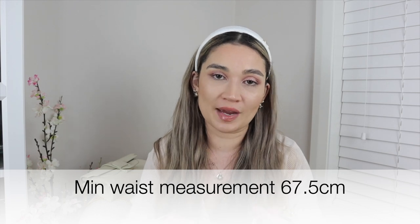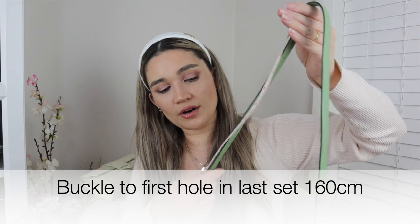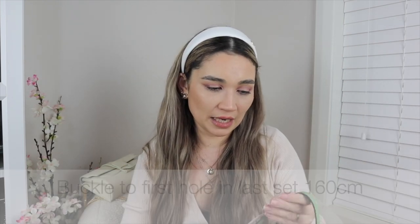If your waist is smaller than 67.5 centimeters and you double-strap this, you'll need an additional hole. To the very final hole it's 160 centimeters, meaning if your waist is more than about 80 centimeters it'll be too tight. However, because of the separation when you double it, I feel you could have a waist measurement of around 85 centimeters and still wear it double-strapped as a belt bag. If your waist is smaller than about 67 centimeters, you'll definitely need extra holes.